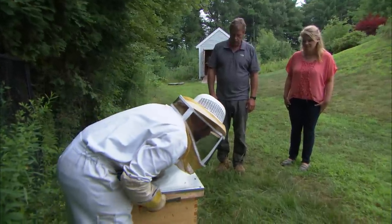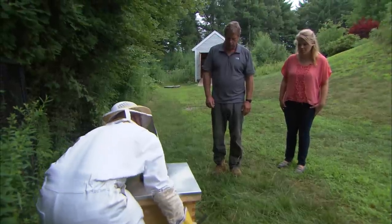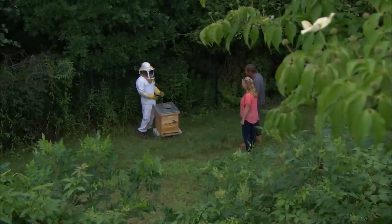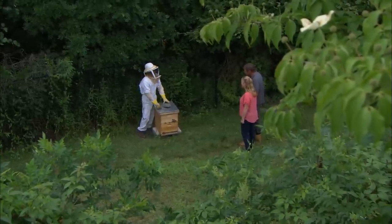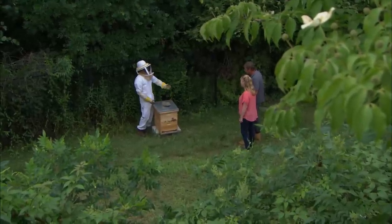I'll close this back up and going forward keep an eye on that honey production. Remember just to skim some off the top — we want to make sure there's enough honey left for the bees to survive the winter. Keep in mind to not let the heat out, so keep this cover on and also keep a weight on top so the winds don't blow it off.